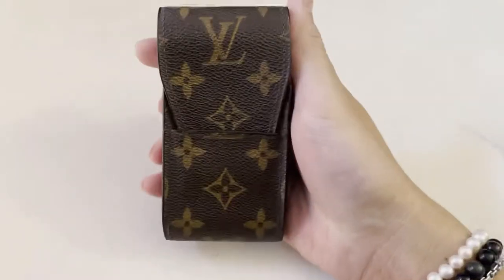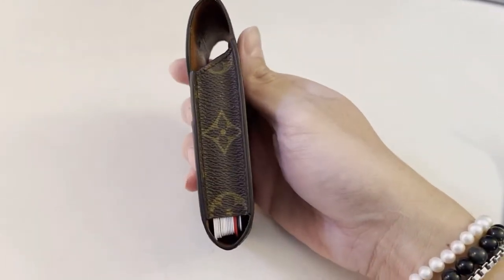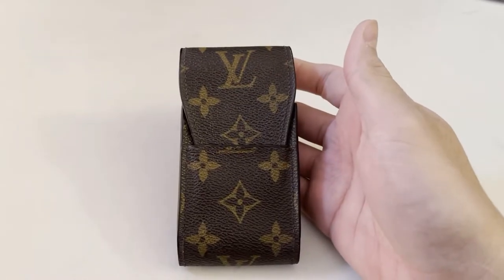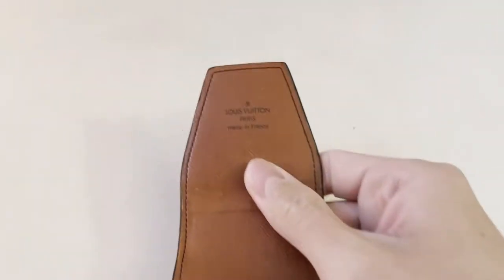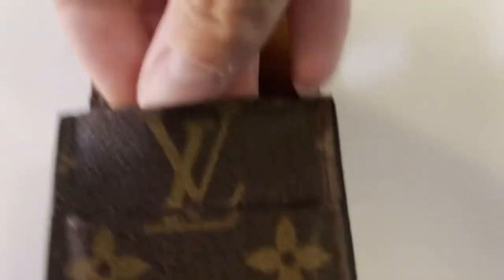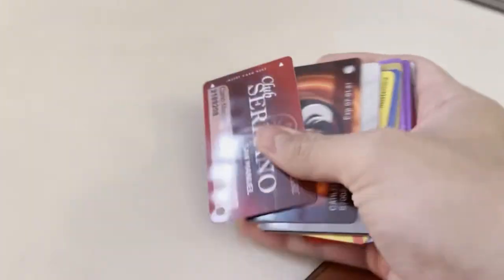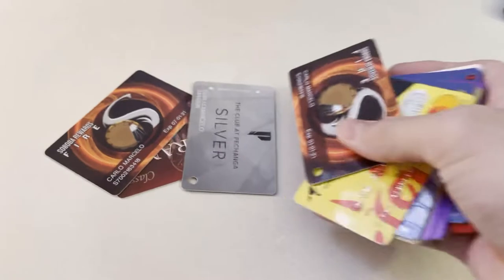This is the cigarette étui case — this is vintage. What's inside, what fits in this one? We will find out. This one is old, very old. There you go — Louis Vuitton Paris, made in France. And then we'll see what we start with on this one.